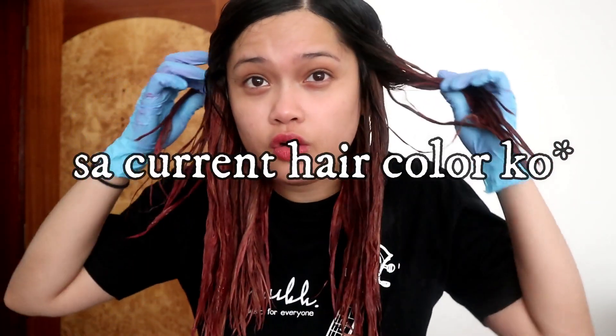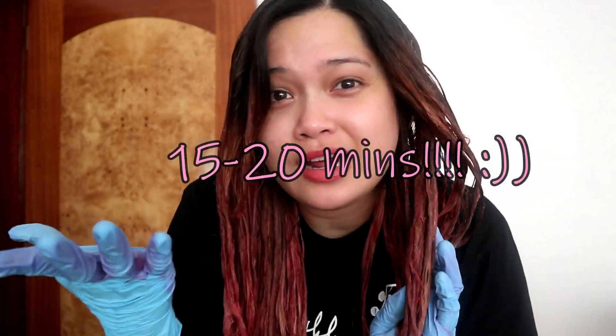Hey guys, I'm back, and this is what my hair looks like now. According to the instructions, I need to wait 5 to 10 minutes and then I can wash it off. But I think I'm gonna let it stay for about 15 to 20 minutes just to see if the color really sticks. So I'll be right back.